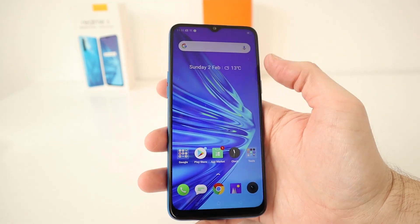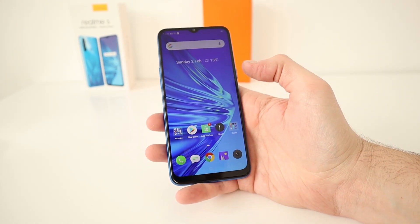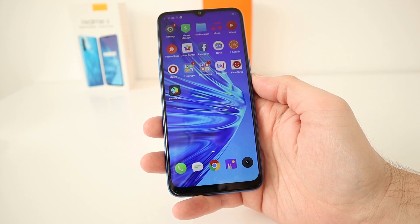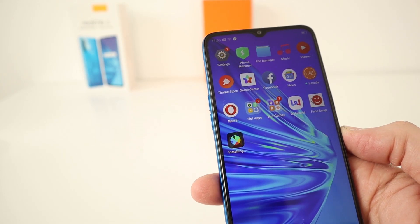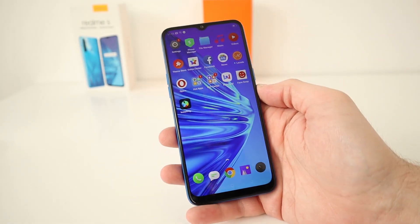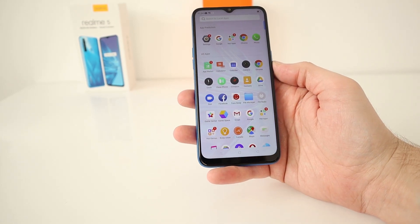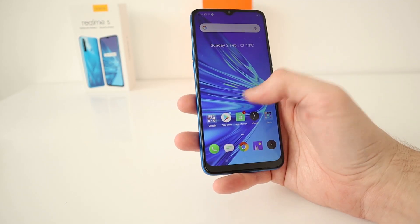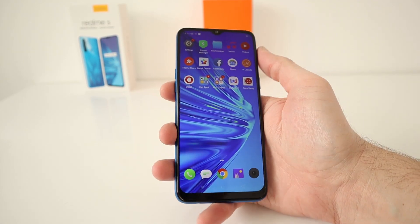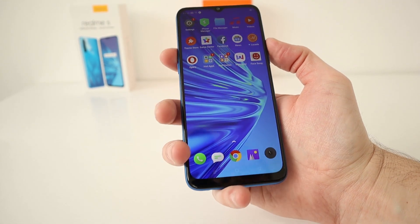The Realme 5 is running Android 9, but Realme have their own UI — it's called ColorOS Version 6 — layered over the top. Realme do have a few apps which some people may call bloated applications. There's Opera browser, Web Novel, Lazada — so it's not a stock Android experience by any means. But the interface seems nice, you have the app drawer, and it seems quite slick. A nice size for big hands — I can reach the top.